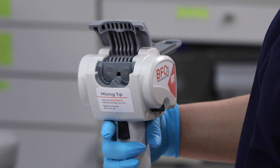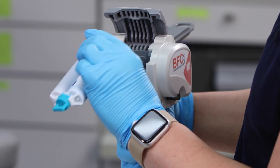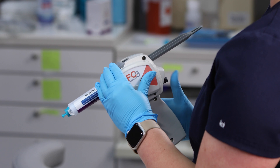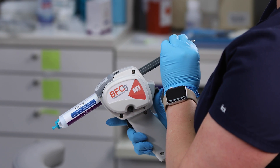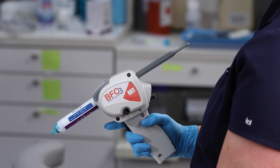To load a cartridge, open the cartridge door and insert a material cartridge notch-side down. Close the cartridge door completely. Press the plunger release lever again and slide the plunger forward until it contacts the cartridge. Release the lever.